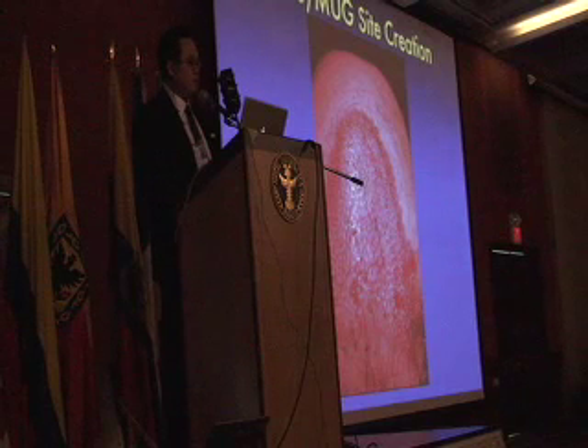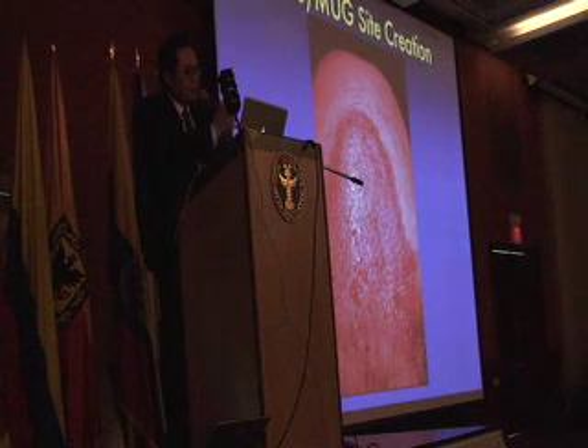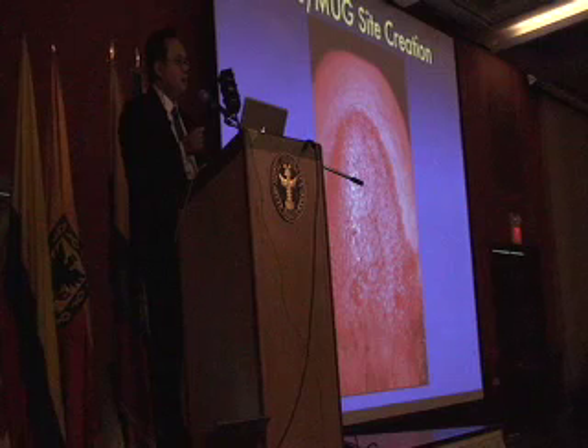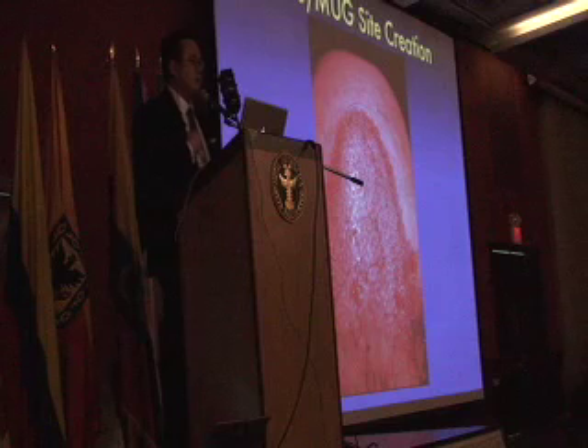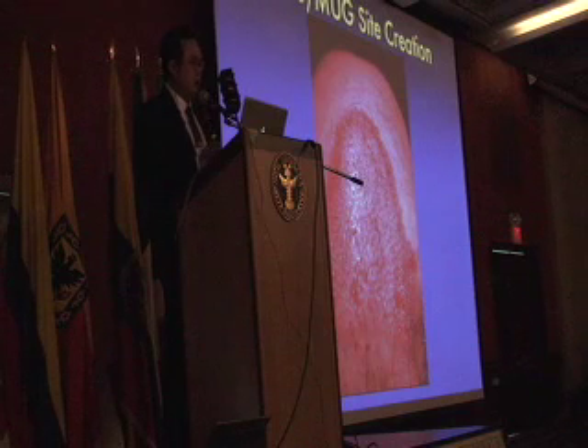When you put the grafts in, they've got to stay about a fraction of a millimeter above the skin, because as edema settles, it settles in. Otherwise you get pitting. My team is as important as I am. When you do a rhinoplasty, you're it. When I do a hair restoration, I'm 50% of the equation. My team is 50%. If the cutting is bad, if the placement is bad, the result is bad.